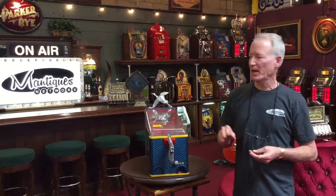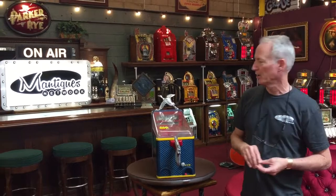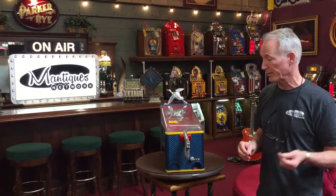Hey folks, how are you doing today? What we have here is a 1950s Silver King duck shoot. I thought it was called the duck shoot because you shoot the ducks, but this is a real crowd pleaser for little kids because you actually shoot the coin.